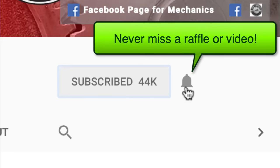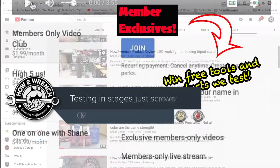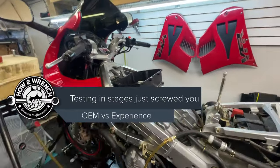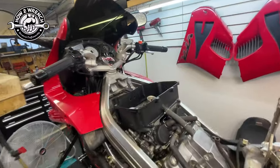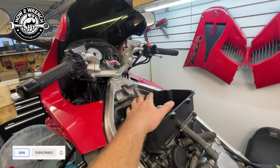Hey friend, Shane from HowToWrench.com. I made a little short where I showed an engine that wouldn't pull throttle and ran like garbage, and then I just put the airbox lid and filter on and it ran fantastic.